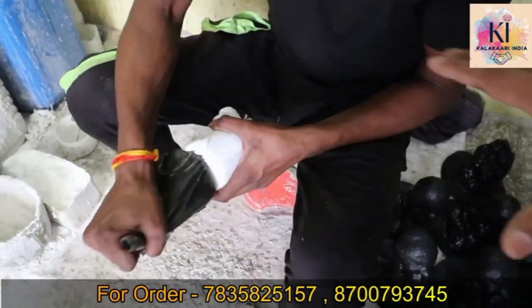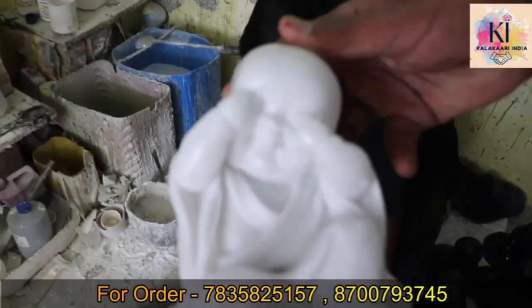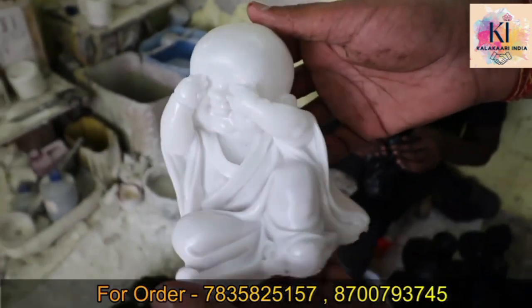I will be careful so that you don't have a crack. Now let's see the lightness in it.